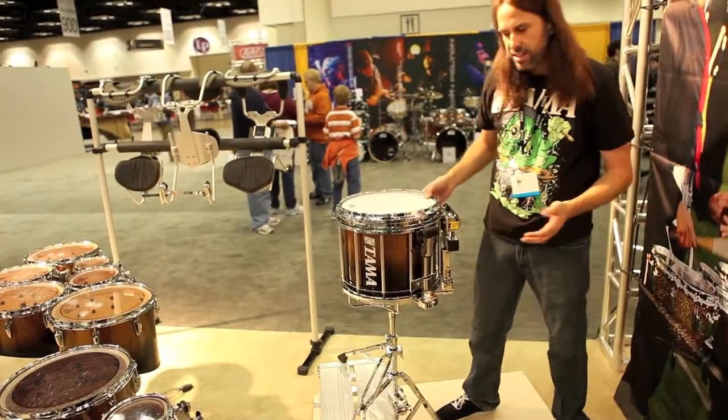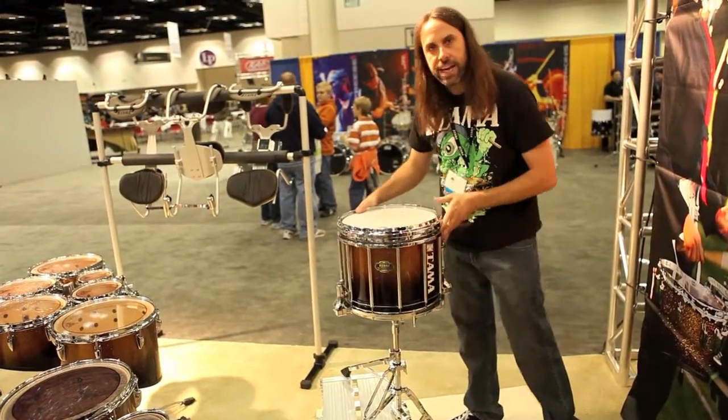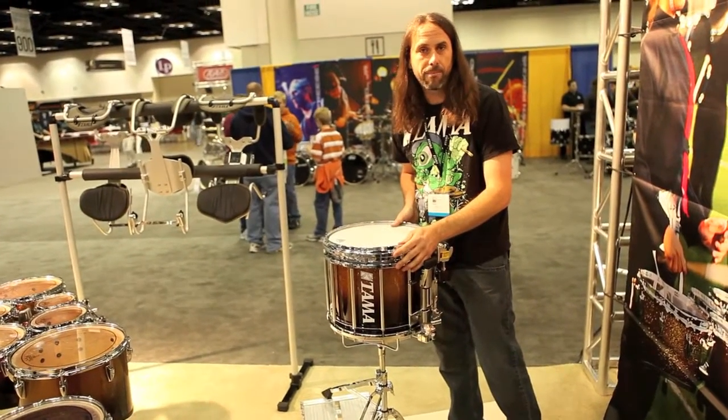All in all, it's a brilliantly designed drum and I'm very proud of it. Check it out at tamamarching.com. Thank you.